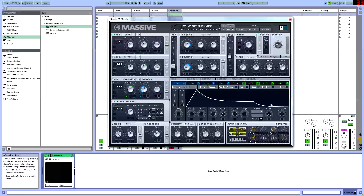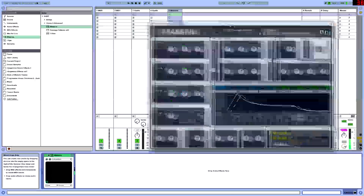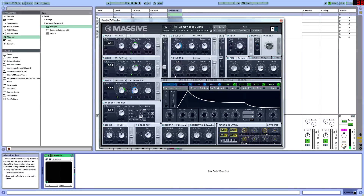Then we have a release at 12. We're going to drag this to filter two and route it to the cutoff. Without the envelope it sounds really not big, but once we add that cutoff you can see and hear the effect it's giving.